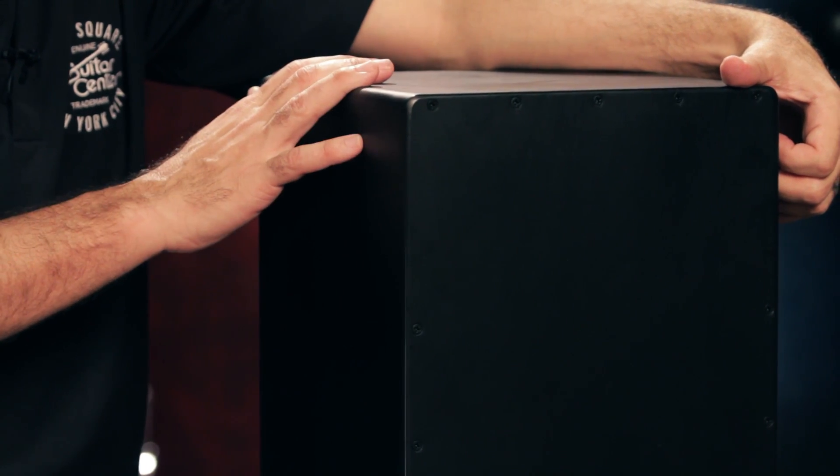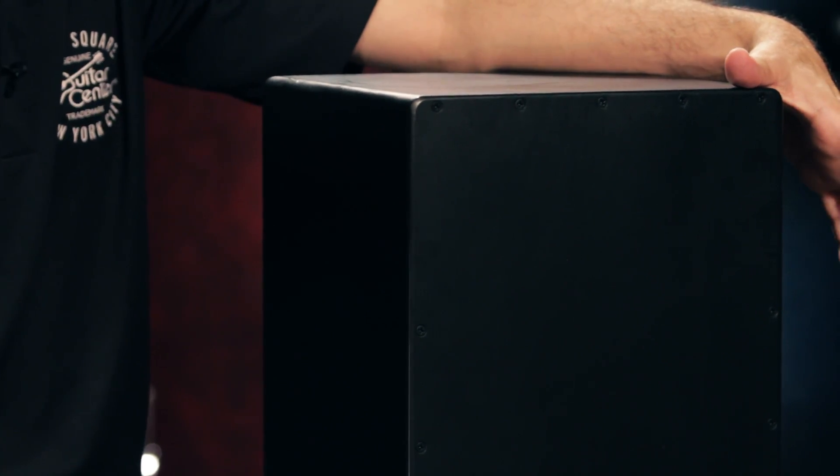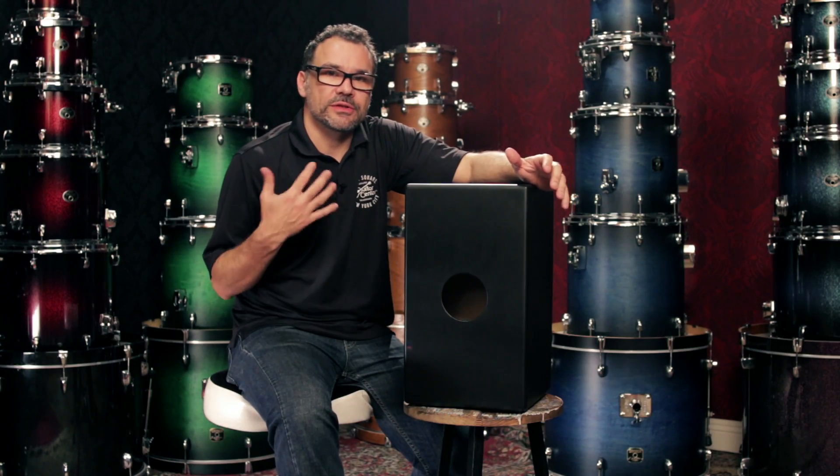So this is a great way to really set yourself apart from the rest. This cajon also features two sets of snares that touch the front plate. What that does is emulate sort of a snare drum sound, so when you're playing you can get a defined bass and a very sharp snare sound.